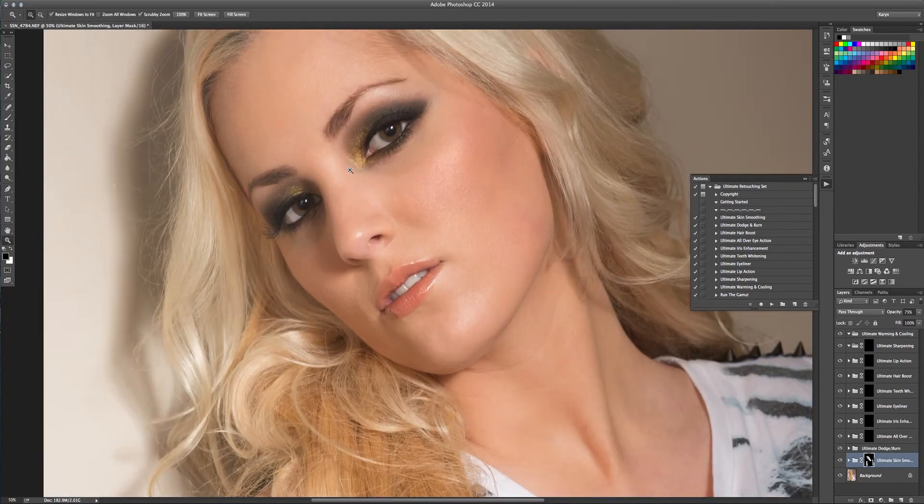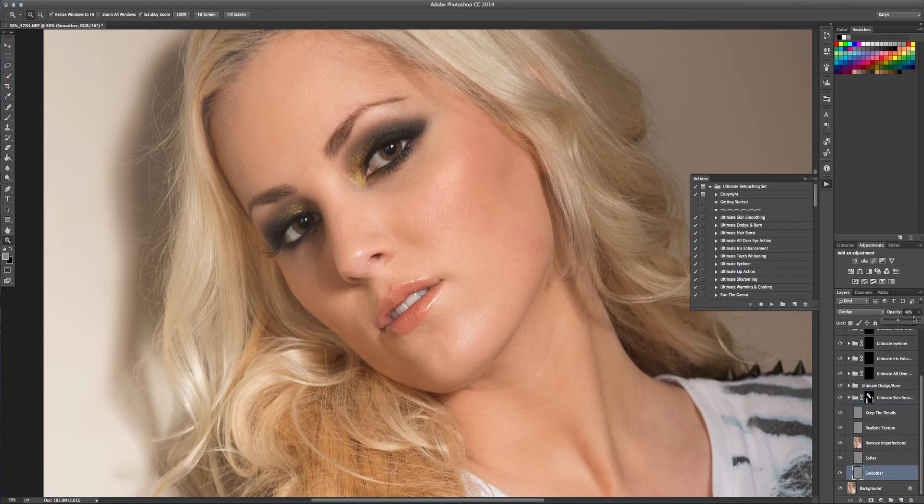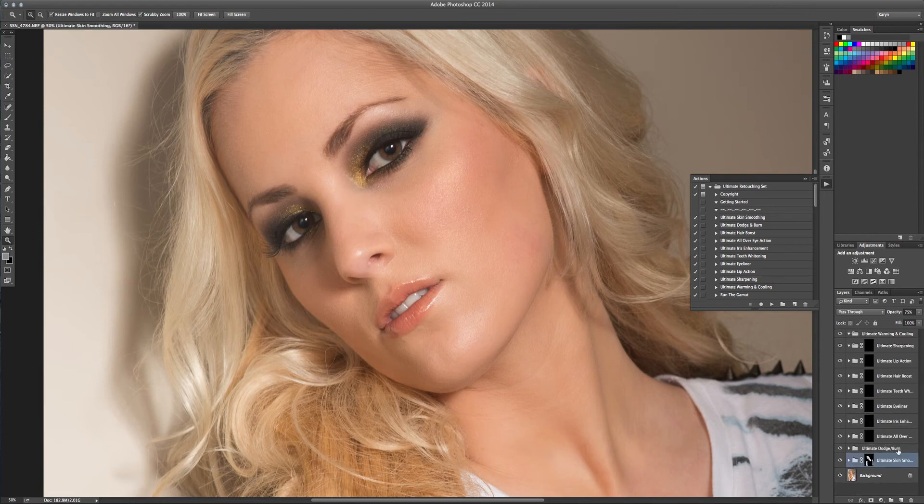I'm going to zoom back in on her face. You can see where the skin smoothing has been applied, especially in the nose area. You can open this up and increase the skin smoothing intensity — I've got it set at 40%. I definitely prefer textures to be smoother and more realistic rather than overly smooth like a porcelain doll. That's also why we've added texture in there. We can change the opacity of the whole layer. I was pretty happy with it at 75%, so that's where I'm going to leave it.